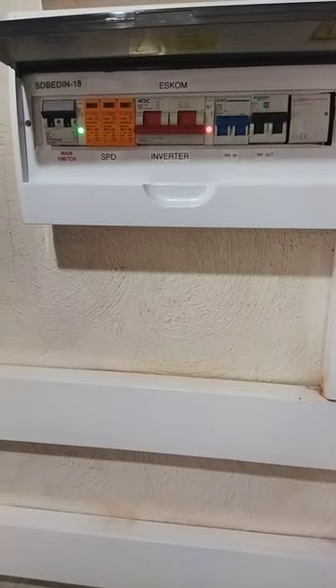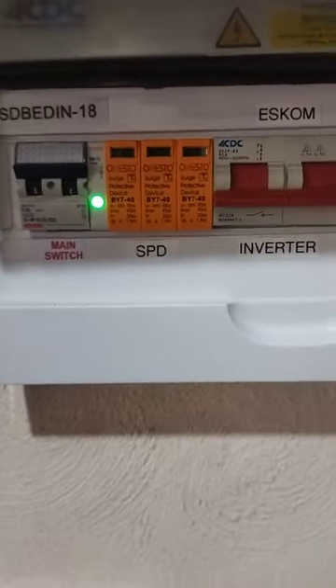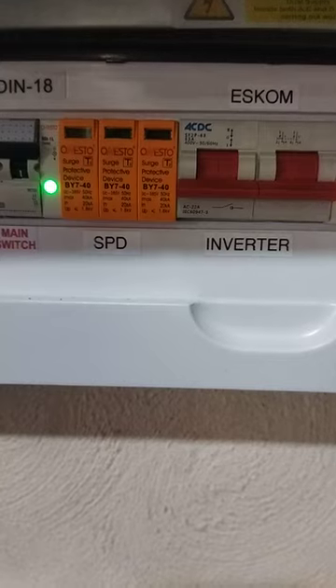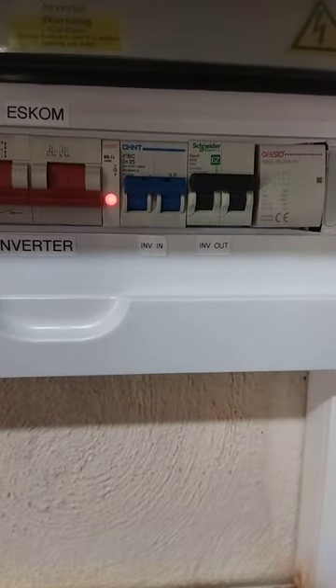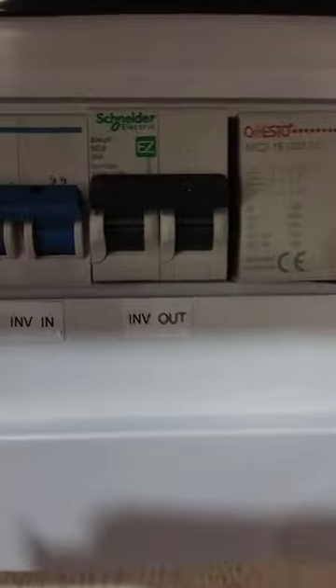We also have our AC protection box. Mains come in on the AC protection box, there's a pilot lamp showing that mains supply is available, a surge arrestor SPD, and a changeover switch. There's also a pilot lamp for the inverter output.